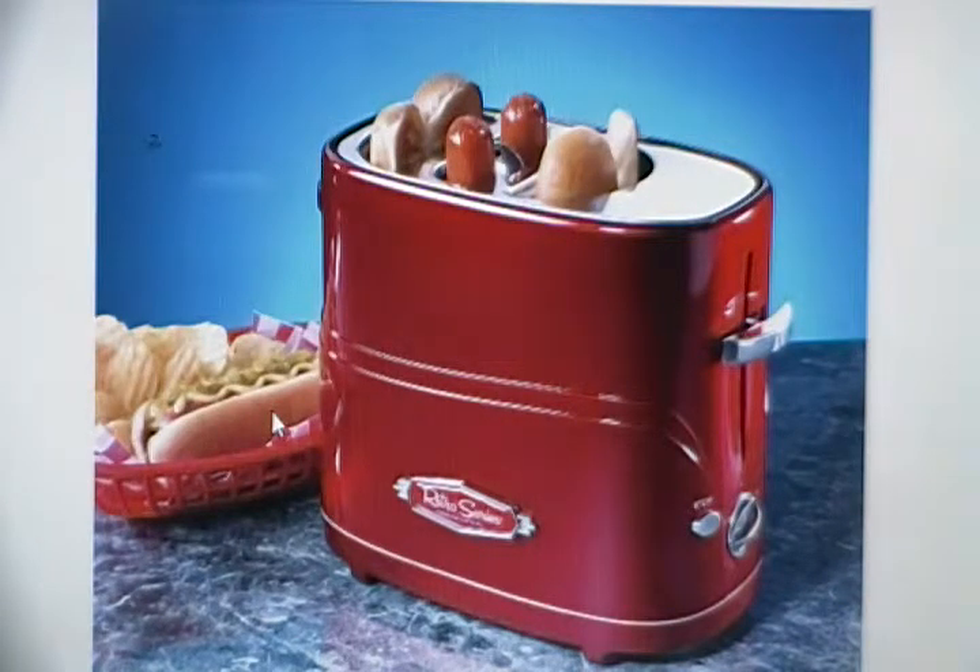This is a unique item if you're looking for something you're definitely wanting, especially for hot dogs — this is the best product that you may want to get. Alright, thank you.